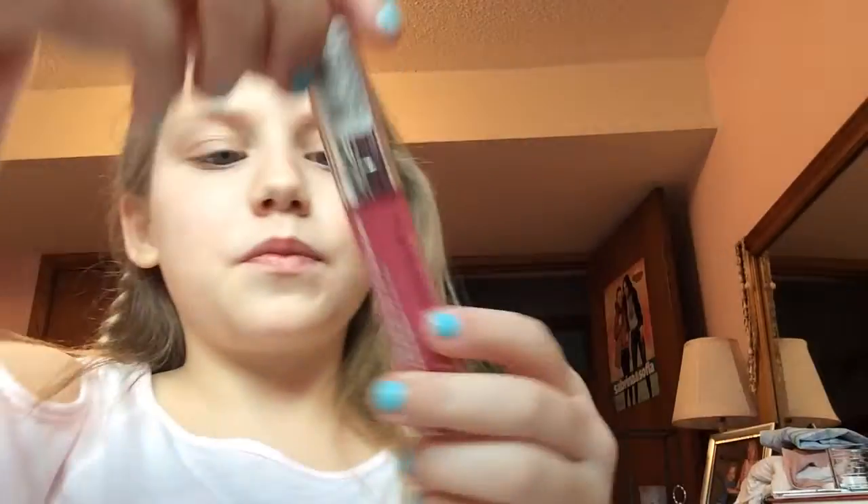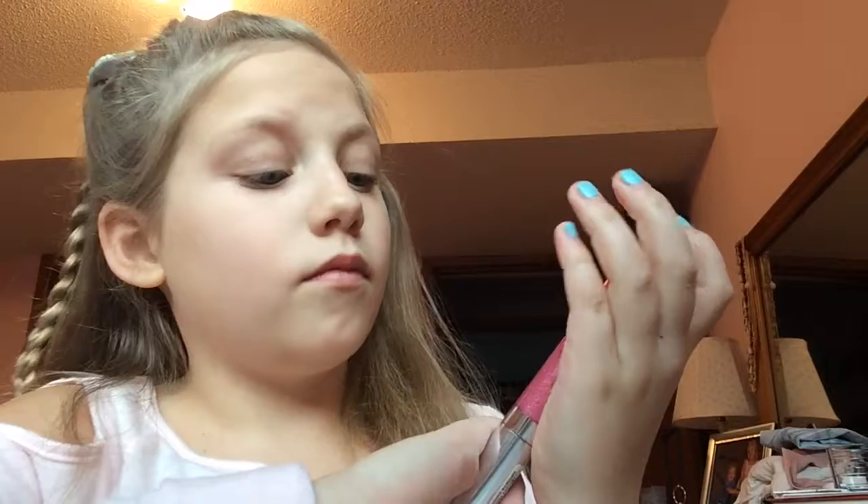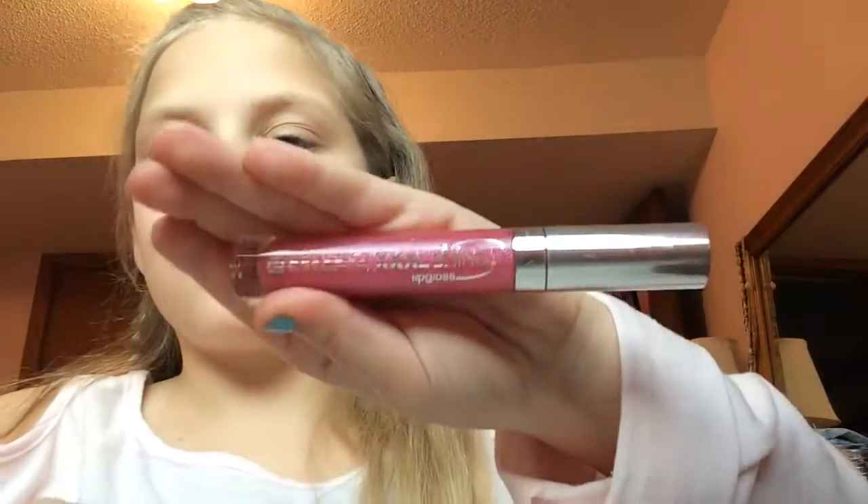Last but not least, the lips. I'm going to be taking this XXX Shine lip gloss and just putting it on my lips.